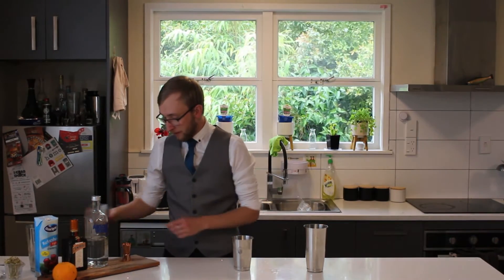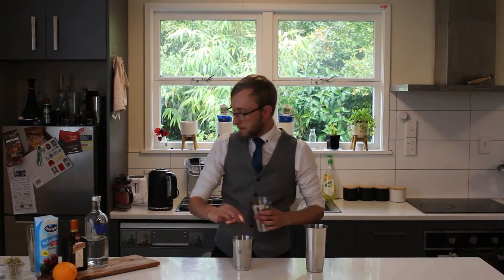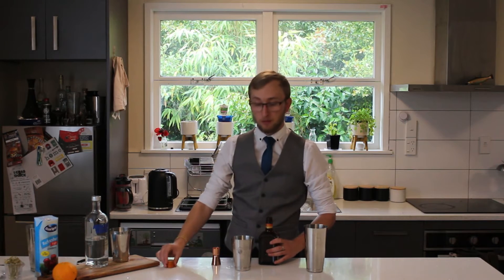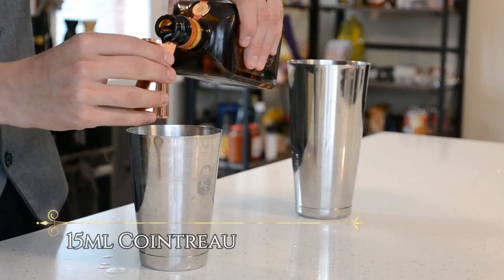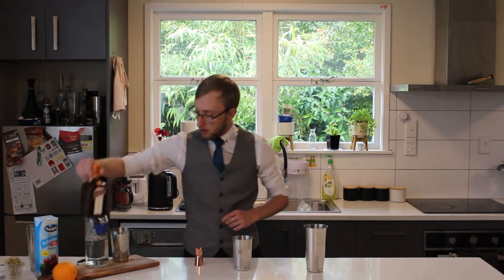So we're going to start with 15ml of freshly squeezed lime juice. Then we're going to go 15ml of Cointreau. Now there are variations of this cocktail and its measurements — this is one version that you can try. If you want to play around with it, adding a little bit more lime or Cointreau and less vodka, that's something you can do. I'm going to go with 15ml of Cointreau and 15ml of lime.